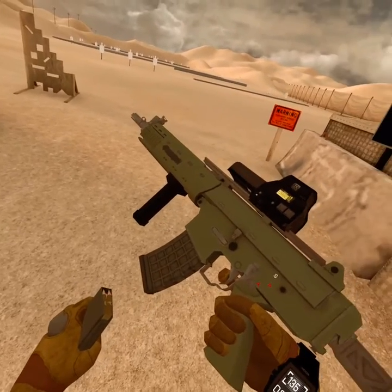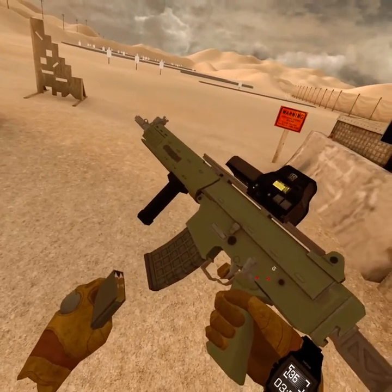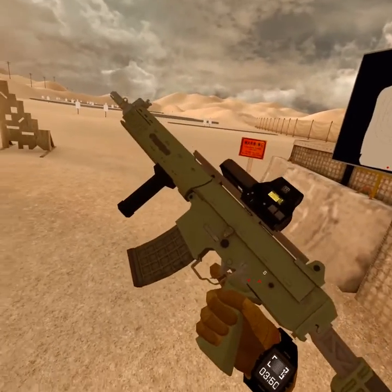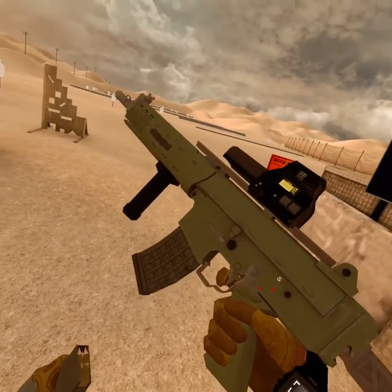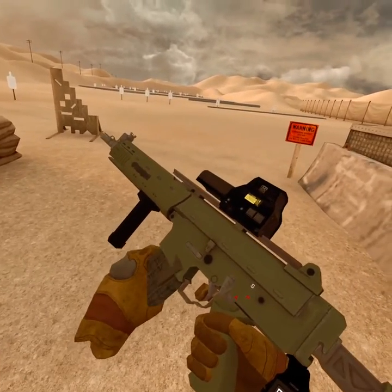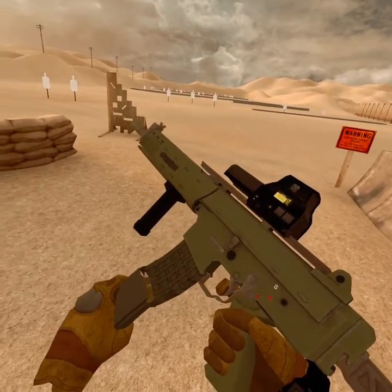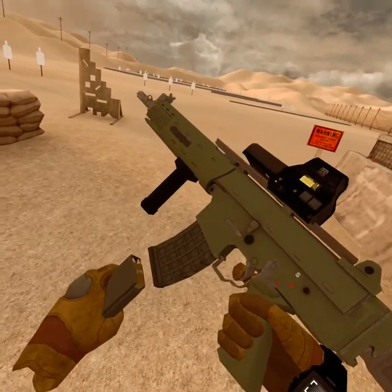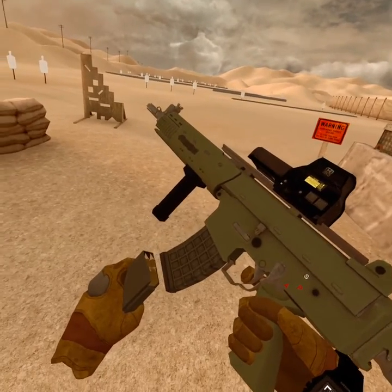To do it like this, you have to press the A button on your controller on your dominant hand to release the mag. Once it's falling out of your gun, you make the movement to stick the new mag inside, and then you just catch the outgoing one.